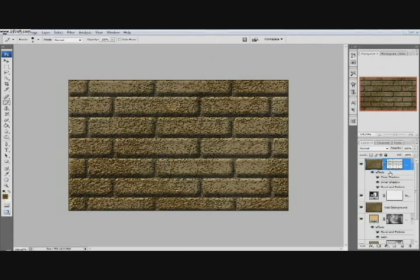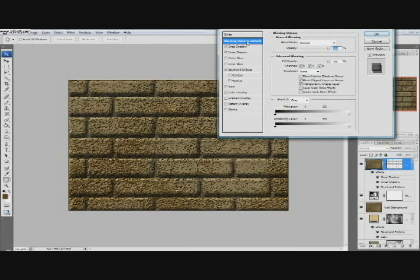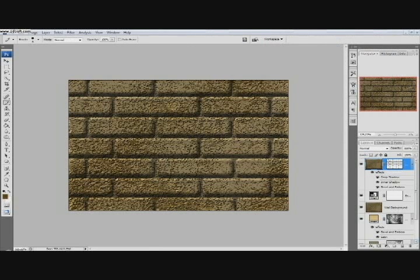One more thing — in the Blending Options, in the open area here, we want to uncheck Transparent Shape Layers. That doesn't look too bad. Click OK. That's pretty much it for right now — we'll come back in part two and continue. Thanks.